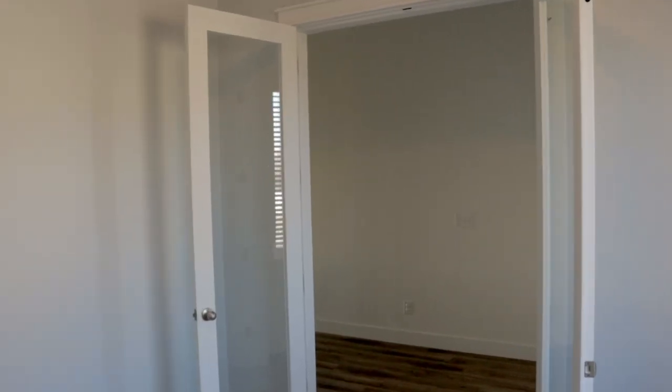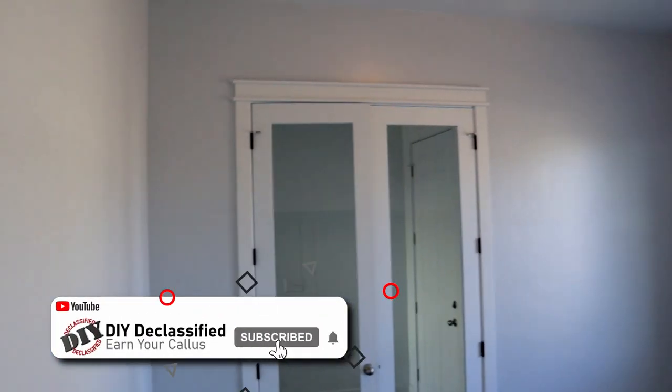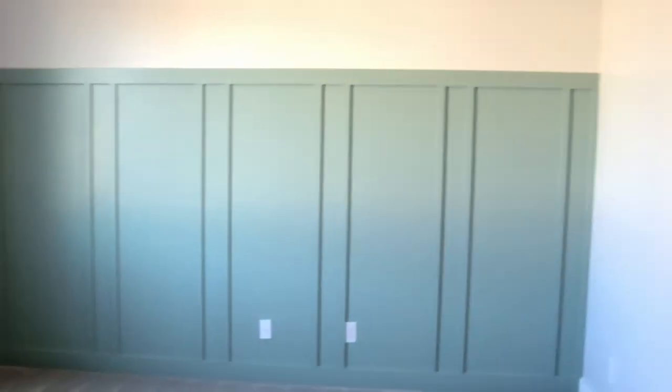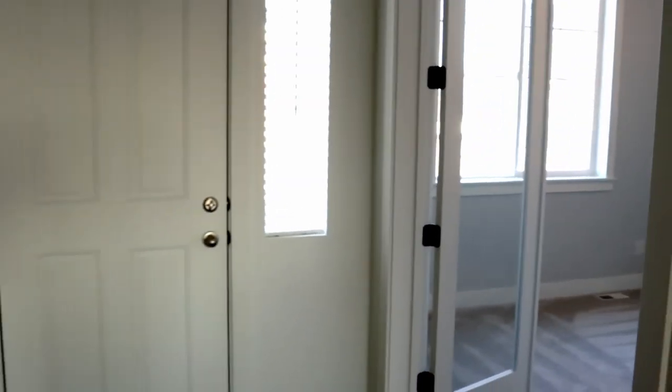It's amazing just how much paint can really bring this room to life. If you enjoyed this video and would like to support this channel so I can keep bringing you fresh new content, please like and subscribe — it's completely free to you. There are just a couple more things to button this up, so stay tuned for the next video where you get to see the final project.